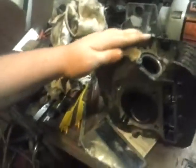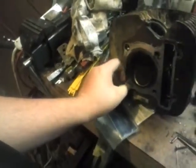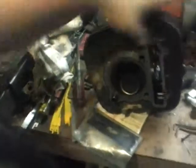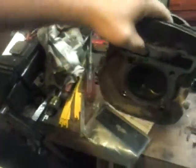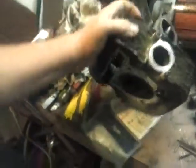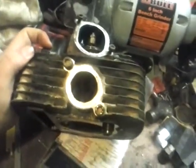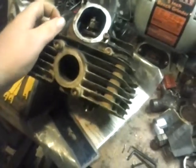All my dowel pins seem to be in good shape and the o-rings are too. The one in here stayed in pretty tight and didn't come out. I've cleaned most of the gasket residue so far and still have a little more to do. The intake valve looks actually pretty good on this side — it's pretty clean.